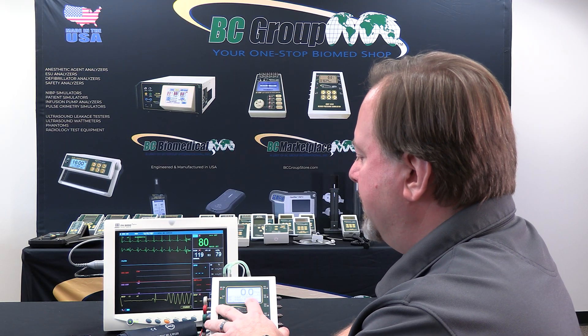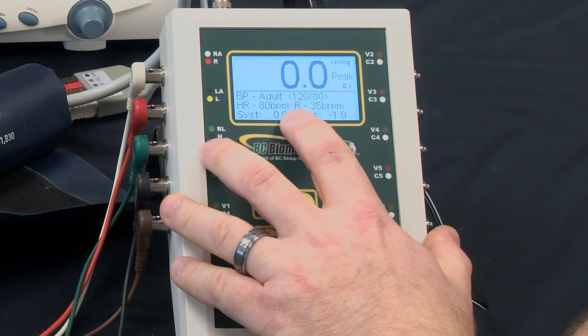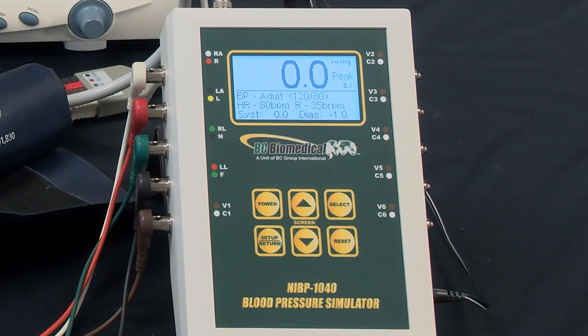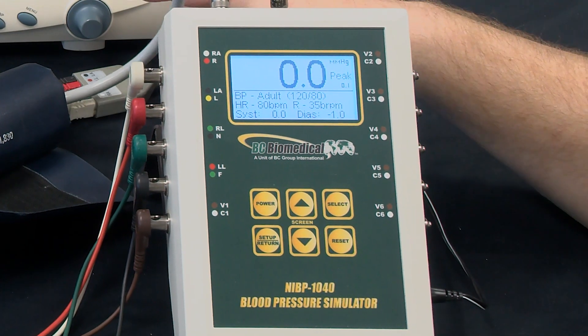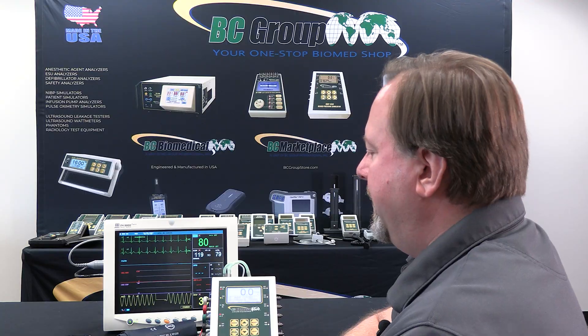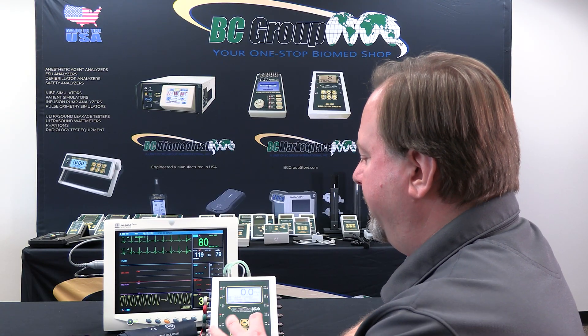Respiration is designated by the R and it's showing 35 breaths per minute. It takes a few seconds for the monitor to measure that data, analyze it, and provide a respiration measurement. And now we get our 35 breaths per minute.